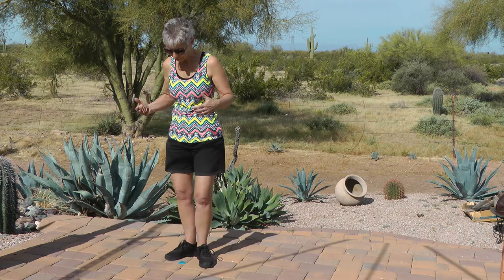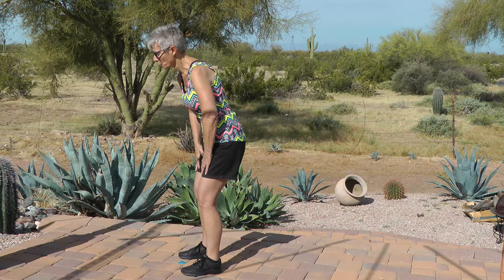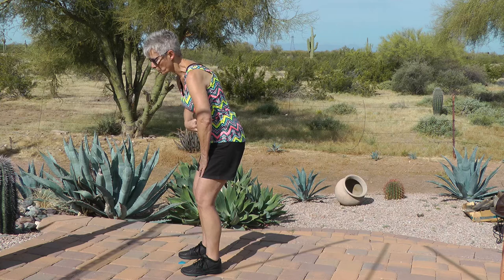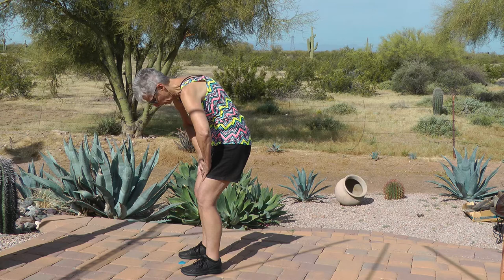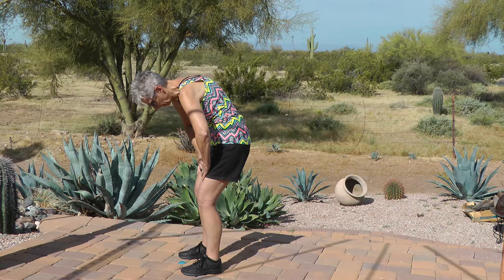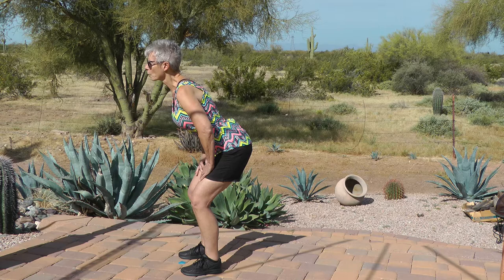You've all heard of the cat and the cow in yoga — we're going to do the cat and the cow standing. Place your hands mid-thigh, back and head stay in neutral position. Pull your belly to your spine, tuck your chin to your chest, and go into a C-curve — this is your cat, and hold. Now release that, push your chest forward, stick your tushy back — kind of look like a hood ornament. This is your cow position, and hold.